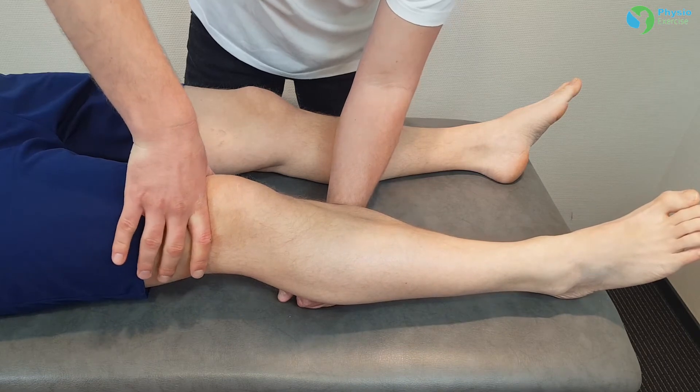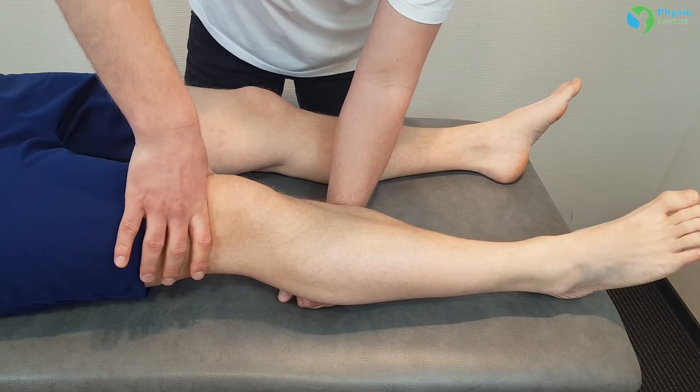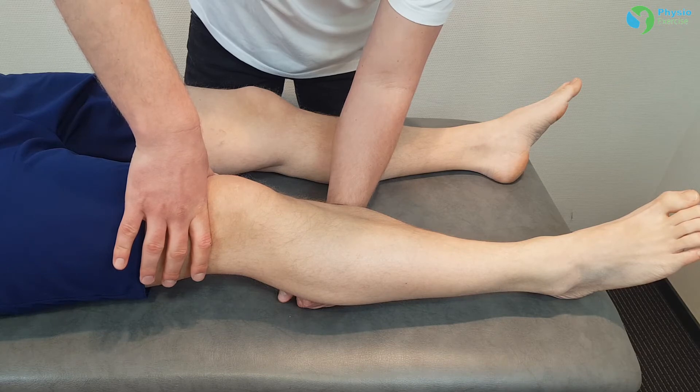A disruption of the ACL will result in a positive test, whereby the patient's heel remains on the table.